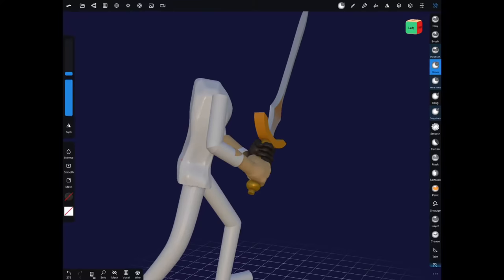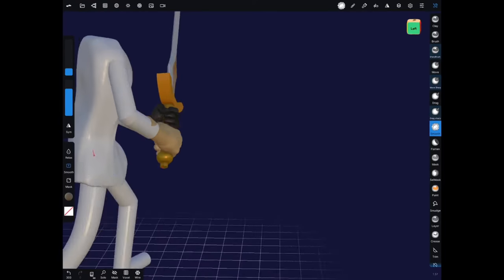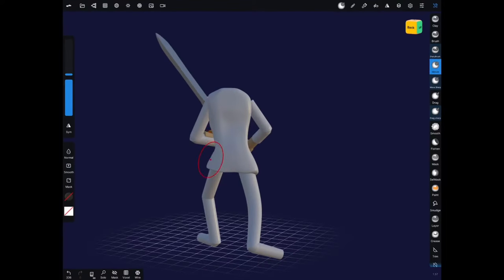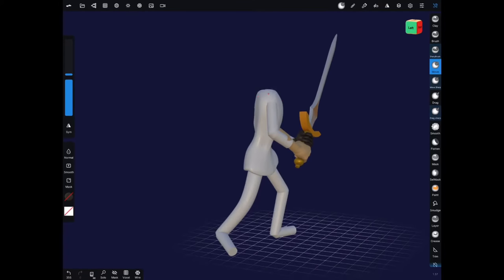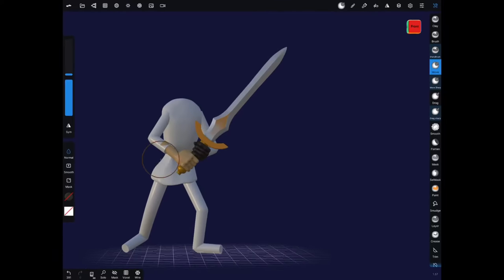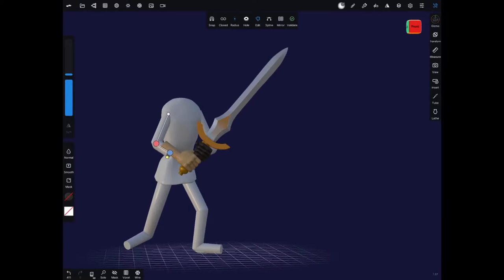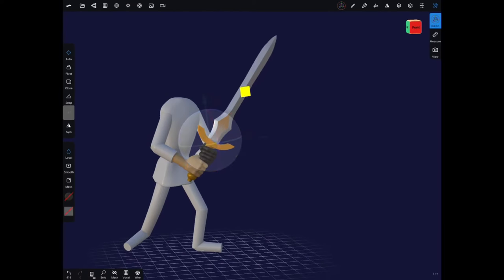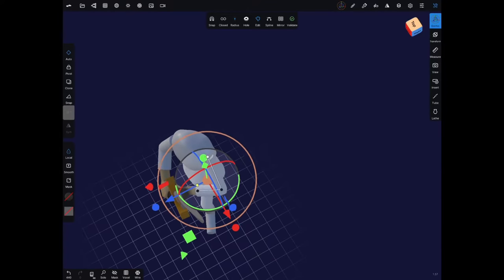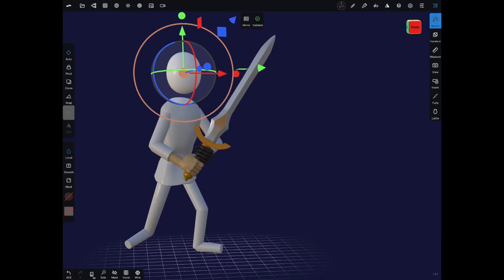I remeshed the cube for his torso. Someone was asking how I think about remeshing and what resolution I go for — the answer is you actually want to go as low a resolution as you can get away with yet still maintain the detail you're after. The lower the resolution, the more effect your smooth brush is going to have. So in these general block-out stages I go for a fairly low resolution.